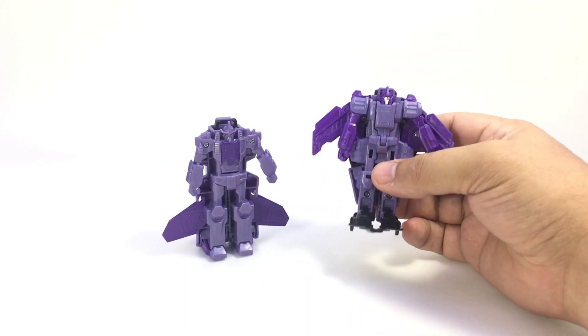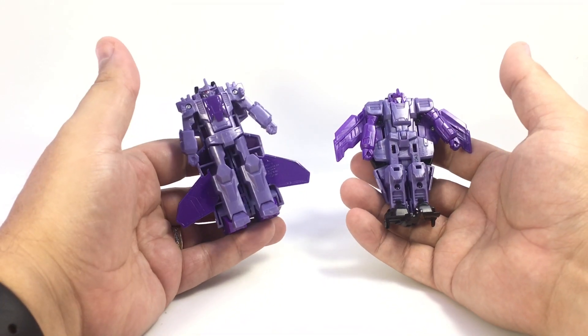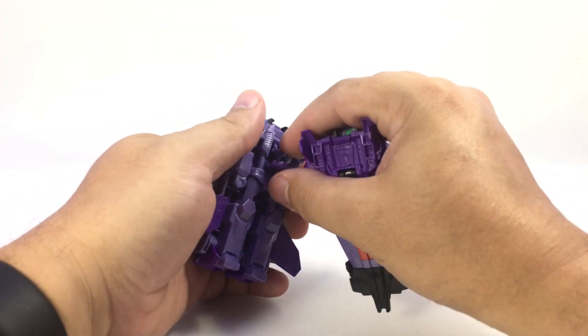I like his robot mode. It's a shame they're not a little bit more detailed — they are a little small. But the Crash Combiners I found are kind of fun. The reason they're called Crash Combiners is because you take the two vehicle modes and flip the heads back in.